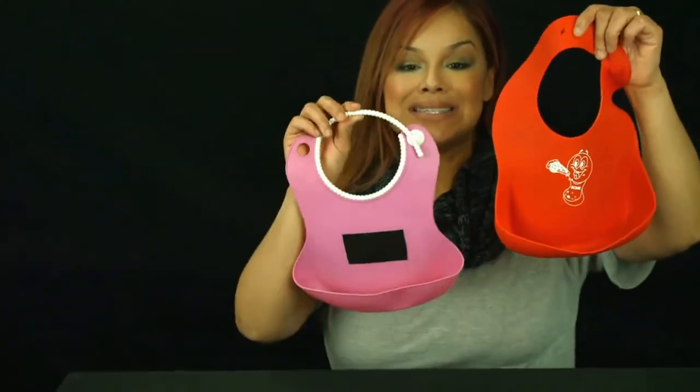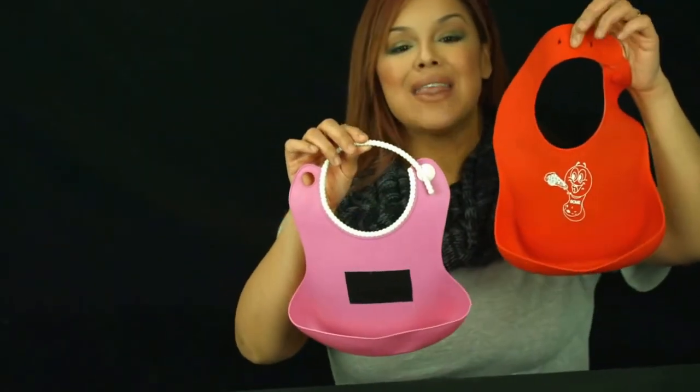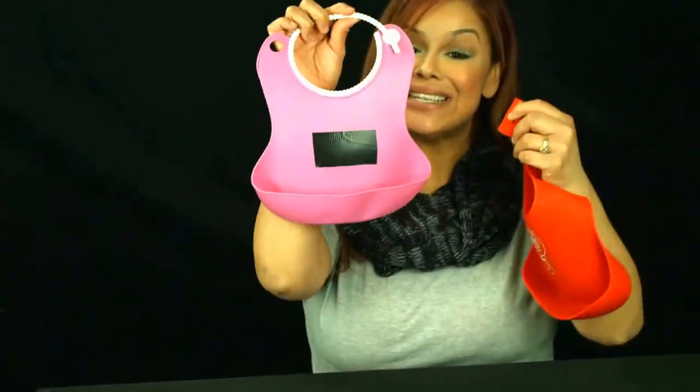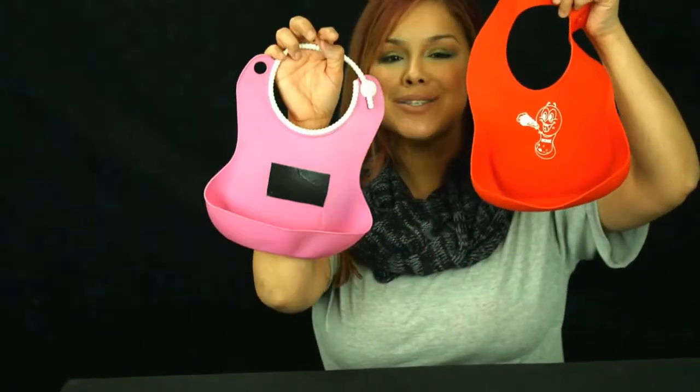The fourth obvious difference is the overall size. When you shop online, all the images look the same — images can be modified. The SCME bib is larger in all aspects. Notice the pockets: the SCME bib opening is twice as wide, 6 centimeters versus 3 centimeters. The pocket height of the SCME bib is 6 centimeters versus 4.5 centimeters, and the center width is wider, 19 centimeters versus 16 centimeters. In addition, the SCME bib pocket protrudes, which makes it so much more effective in catching crumbs and spills.